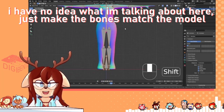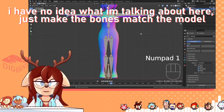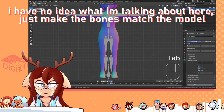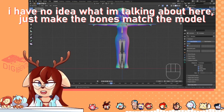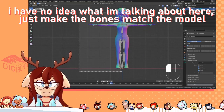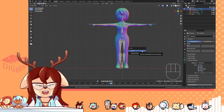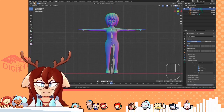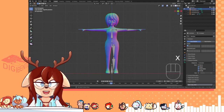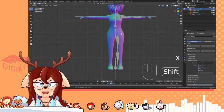So once it's kind of sized to where it needs to be, go into edit mode by pressing Tab on the armature. The fun part about this is you can actually delete half of the armature here, because later we'll use a Blender feature to symmetrize.